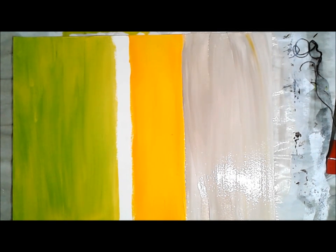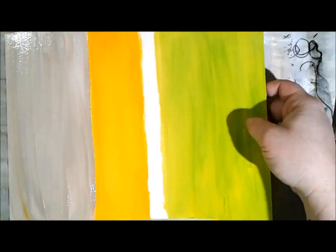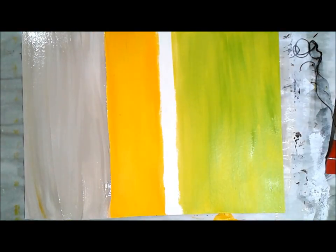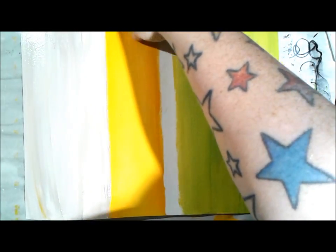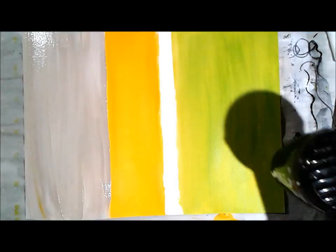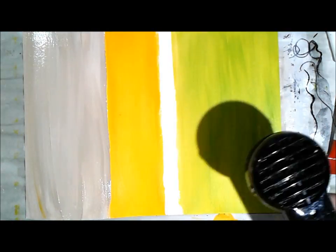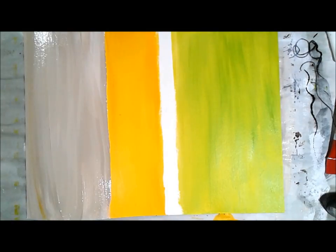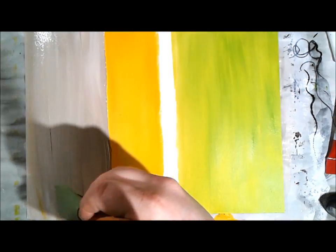I started with the light and medium titan buff and worked them together on the page. Instead of putting one down and brushing the other on top, I put down puddles of both and brushed them together. A little yellow that was still wet on my mat got into that - not necessarily what I wanted, but I'm going with it. After this was done I decided to turn my page around, so now the neutral is on the left and the green is on the right.